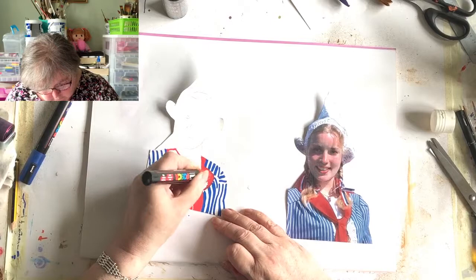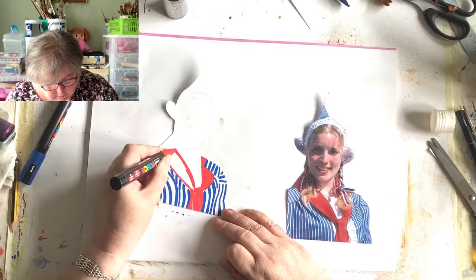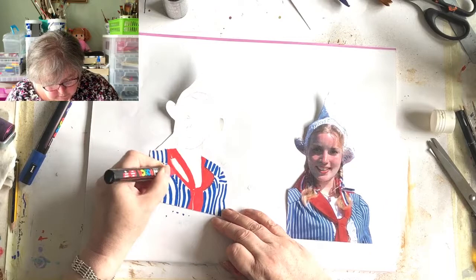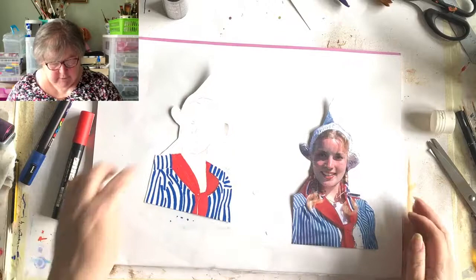These Posca pens cover the area quite quickly, don't they? And they're acrylic, so nothing's going to happen to them. I'm going to come back in with a black pen and just define the knot in this scarf. She looks a bit odd - she looks a bit like Big Ears, I don't know if you can see!